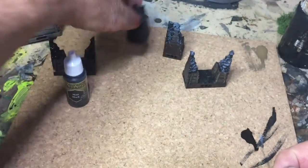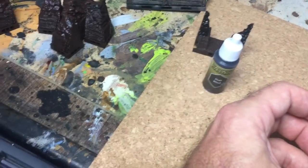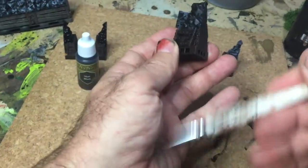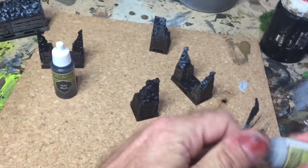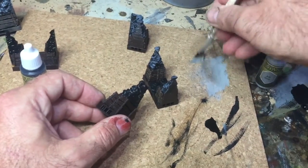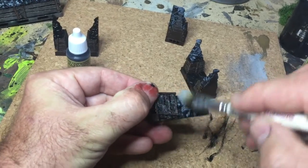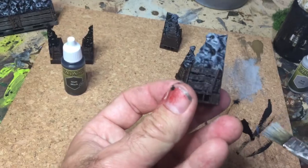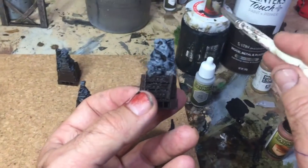Now I'm going to dry brush to get this rock look. Take a little bit of grey — this is your grey highlight — and brush it out on your brush so there's hardly any paint on it; it's almost like you haven't got any paint on at all. Then you brush it on. Don't worry if it slops a little bit because afterwards we're going to put a wash on. It's probably a little too intense right now but the wash will sort that out in a minute.